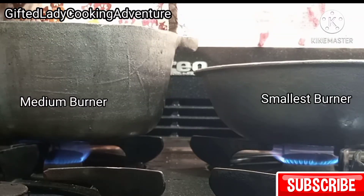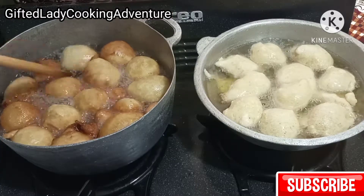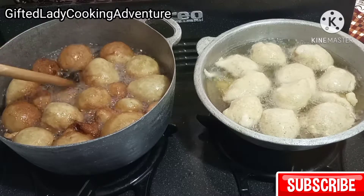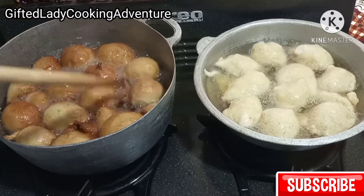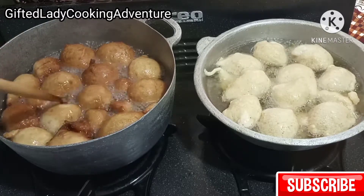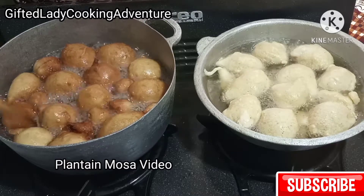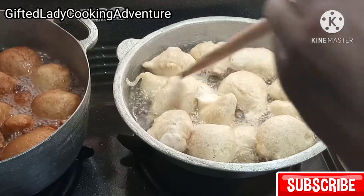I'm frying my puff puff slowly on medium to low heat because these are big-size puff puff. I'm really happy with this temperature. In my previous video you saw how I was struggling with the temperature, but for this one I've learnt my lesson and the temperature was perfect for frying.